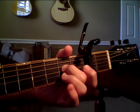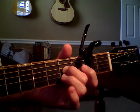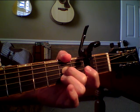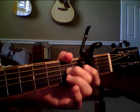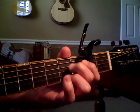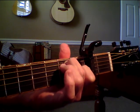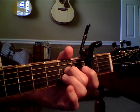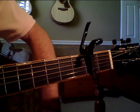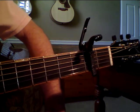Hey everybody, this is Bob with Acoustasongs again, and today I'm going to show you how to play Love Will Keep Us Alive by The Eagles.